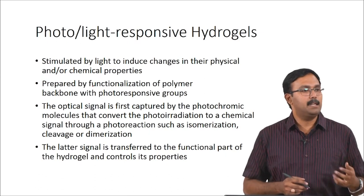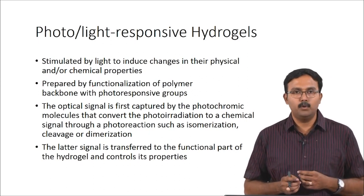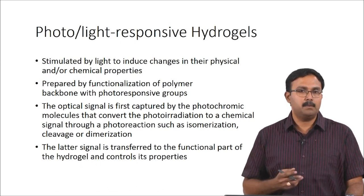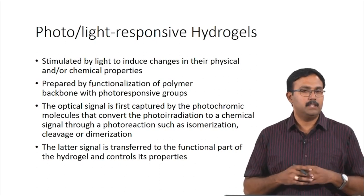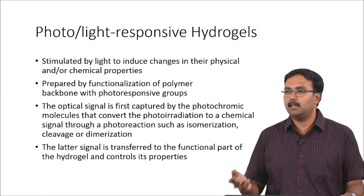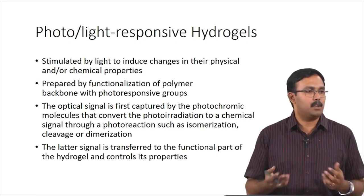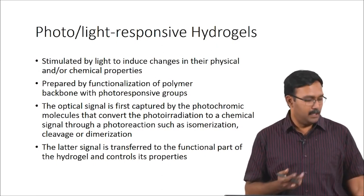Photo or light-responsive hydrogels are stimulated by light to induce changes in their physical and chemical properties. This is prepared by functionalization of the polymer backbone with photo-responsive groups. The optical signal is first captured by the photochromic molecules, which are these side chains, and this converts the photo-irradiation to a chemical signal either through isomerization, cleavage, or dimerization, which leads to different properties. One of the common parameters usually affected by light is the gelation itself — photo-responsive hydrogels will form gels in the presence of a light source, whereas in the absence of it they will just be in a liquid form. This signal is then transferred to the functional part of the hydrogels, which controls its properties.